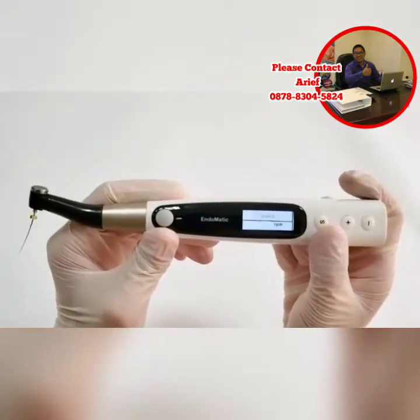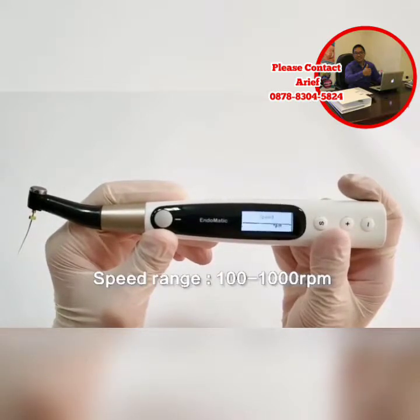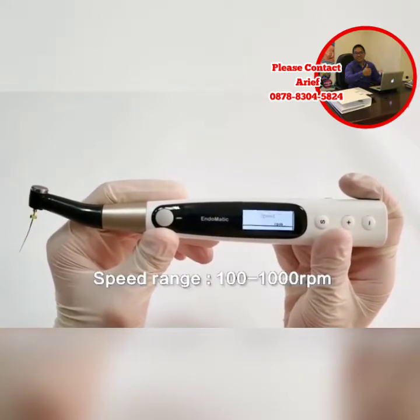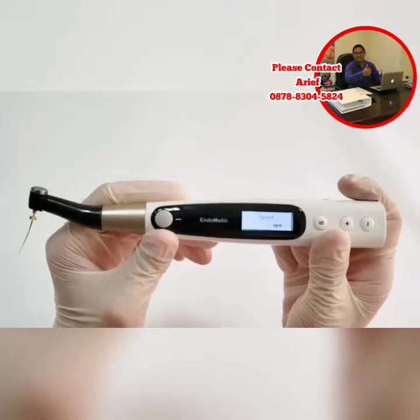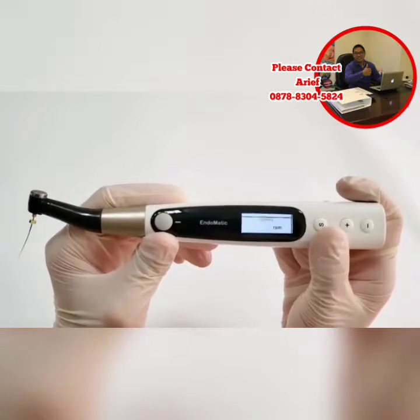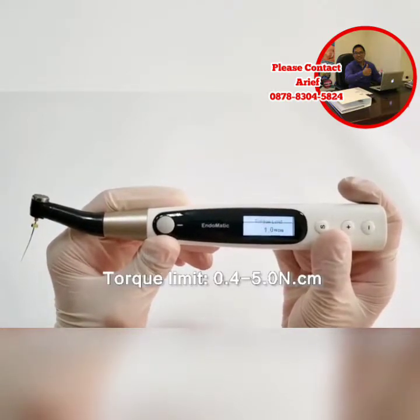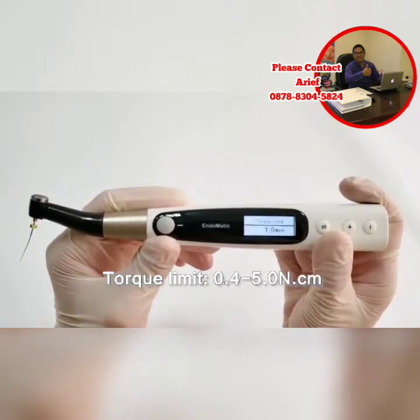Press the S button again and we will see speed mode. The speed range is between 100 to 1000 rpm, so high-speed files like Endosharper can be used on this device. The next mode is torque limit mode, with a torque limit range between 0.4N to 5N.